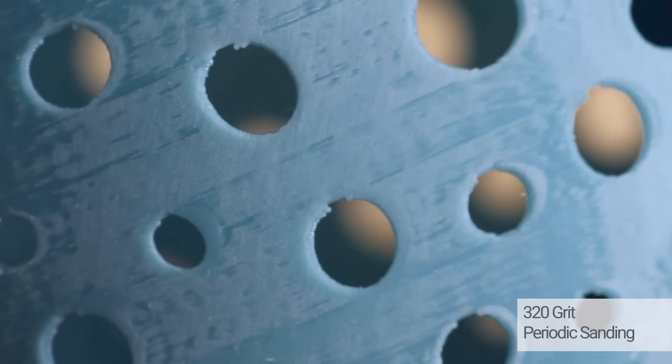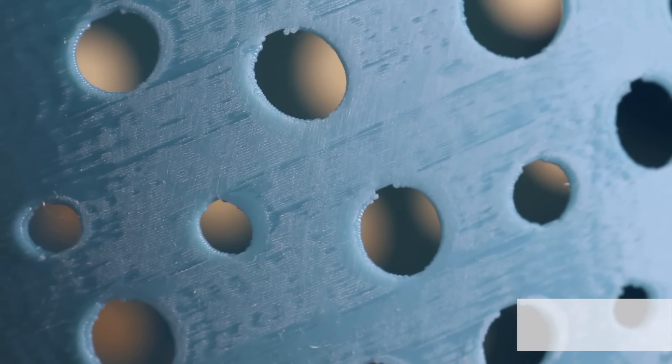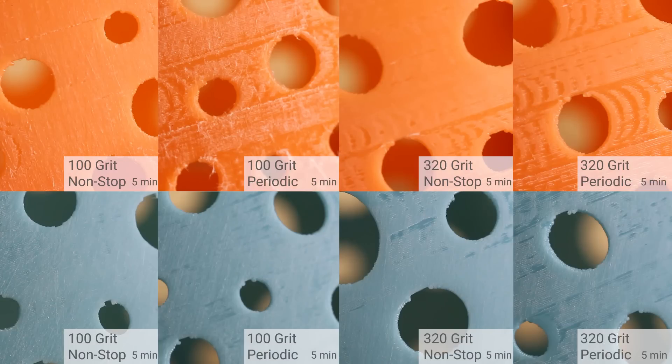320 grit periodically wet sanding achieves the same results but it takes a bit longer. Here is a summary of all the sanding.